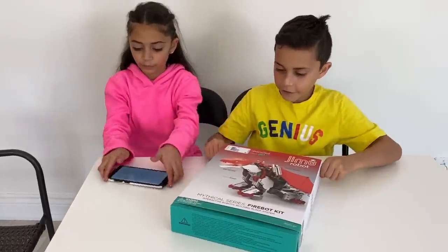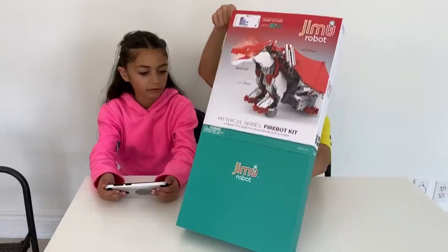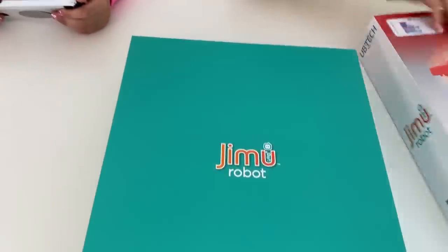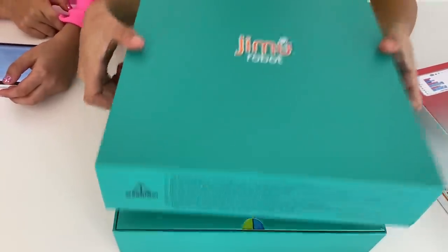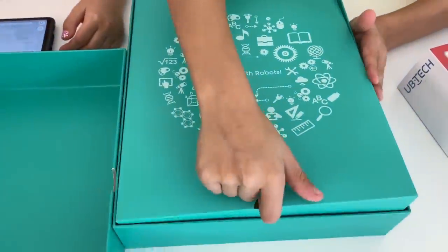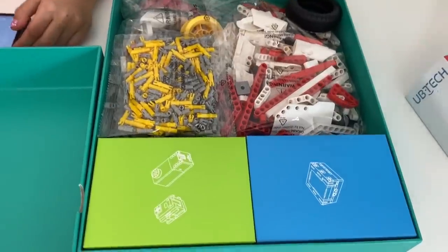Let's get started, Heidi! I like the packaging — it's so colorful and cool. Whoa, Heidi, look! It says 'Dream with Robots!' Let's just open this one here. That's so cool!